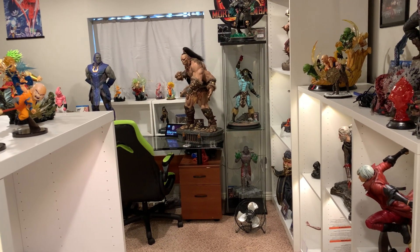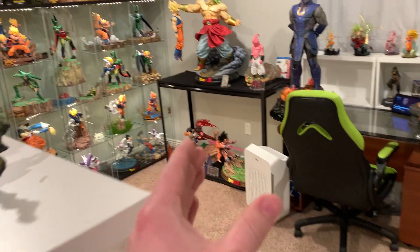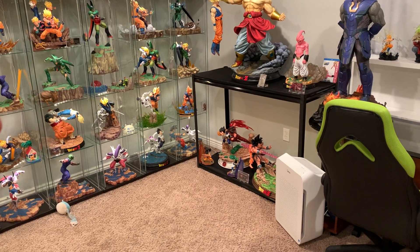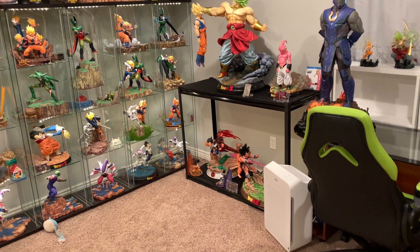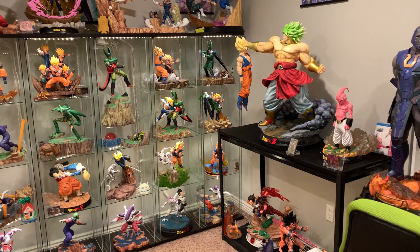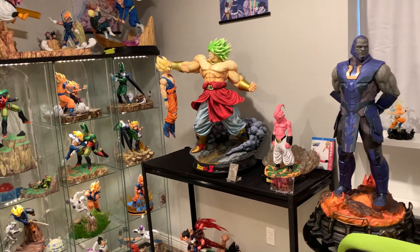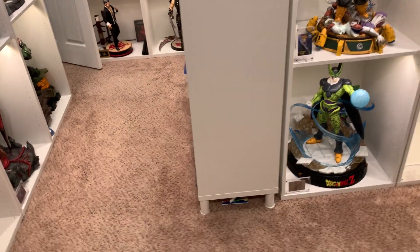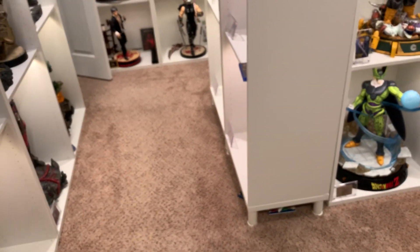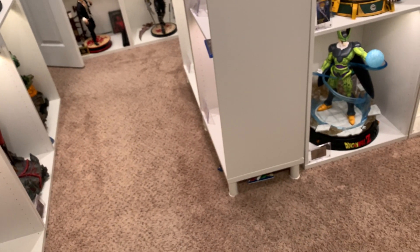Wanted to give you guys a statue display update of a few things I've built in the cave. Previously I had two Bestas stacked on top of each other with my Saiyan Saga statues inside. Now we've put in this garage shelf — 48 inches wide by 18 inch depth — with Broly and Boo on there. I removed the glass shelf; I didn't want it there and always hated it. The room feels a lot more spacious now.